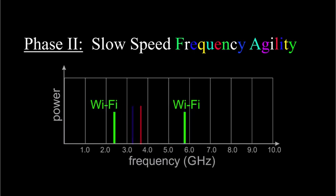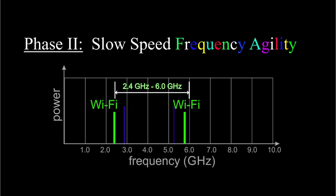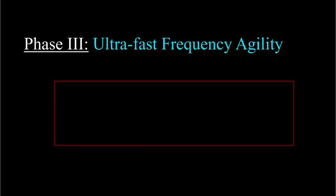In phase two, the communication link includes slow-speed frequency hopping. This doesn't impose any new requirements on the jammer — it still has to cover the whole band, provided the frequency hopping is over the same band, say 2.4GHz to 6GHz.